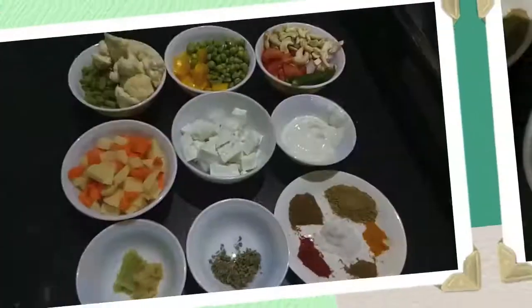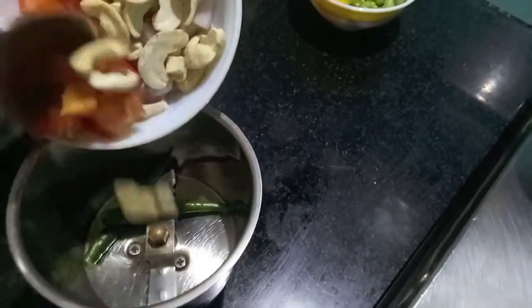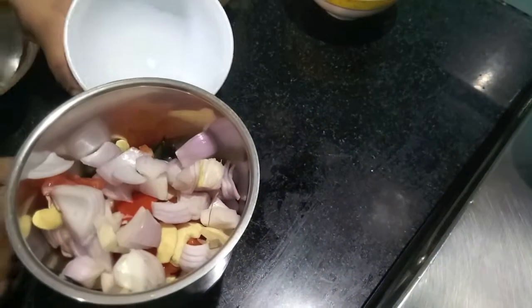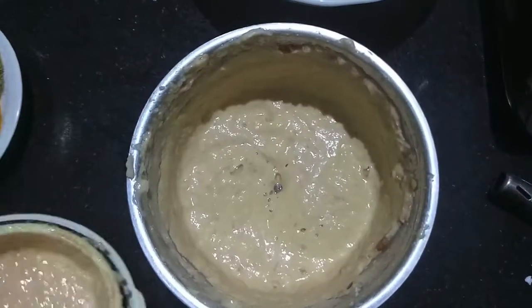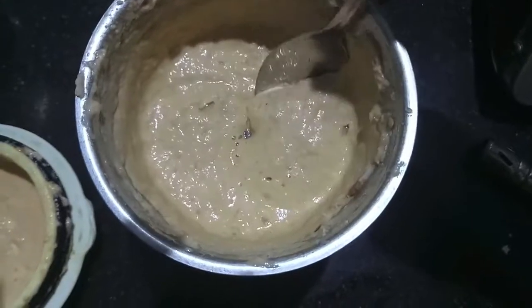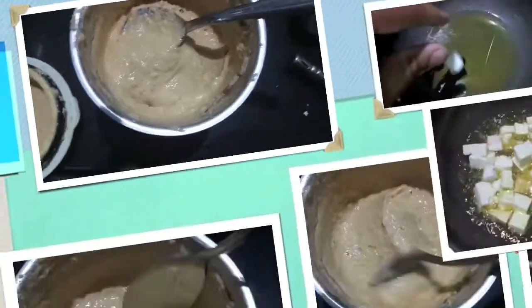I also have 1 teaspoon each of ginger garlic paste. So let's start. First, in the mixer jar, I'll add green chillies, cashews, tomatoes, and onions. We will make a smooth paste out of it. As you can see, a smooth and fine paste is ready.